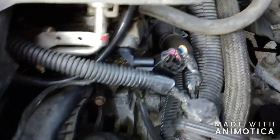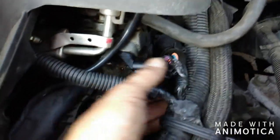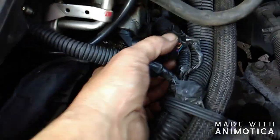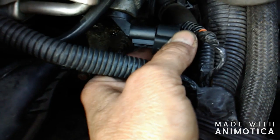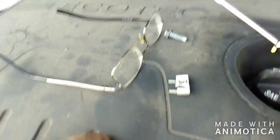One thing I forgot to mention: where a little oil is dripping out of the hole, I put a little bit of oil on the O-ring just so it's got some lubricant on it so it doesn't dry up. Then you just put the pigtail back on — it's going to line up a little off. You're basically done; you just got to put the white clip back on, which takes two hands.